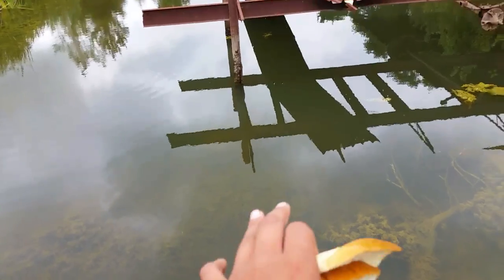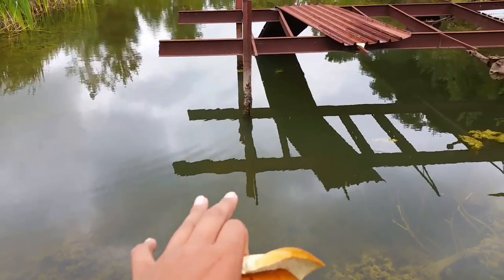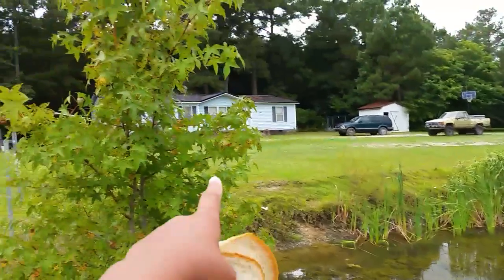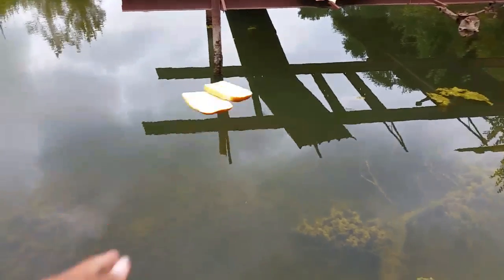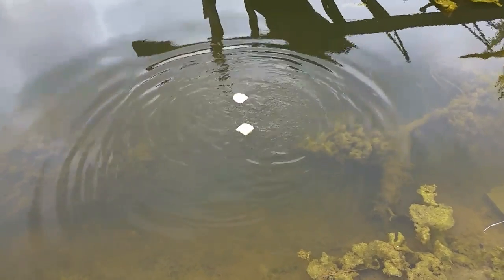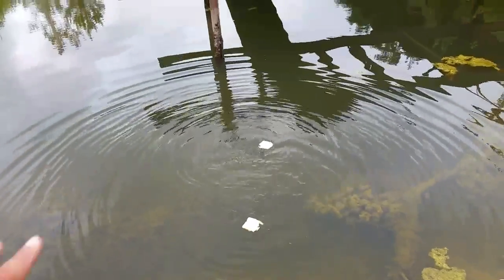If you are a new subscriber to my channel, you probably don't know what this is right here. You know what it is - it's a pond, but it's my private pond. This is my pond - it's not very big, I stay right there in that blue house. But yeah, this is my private pond - it's full of fish. When I throw them pieces of bread in there, the brim flock to them.